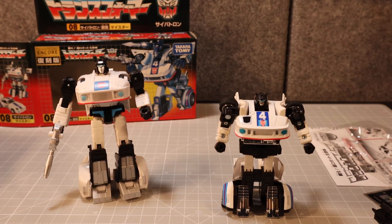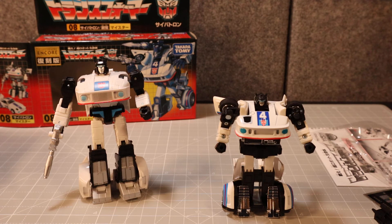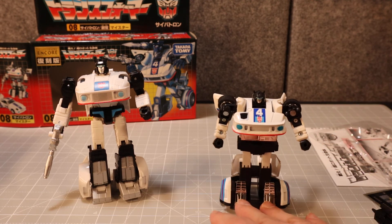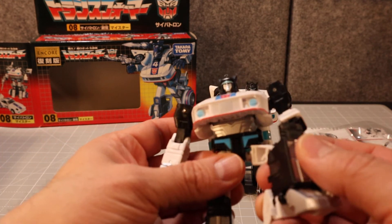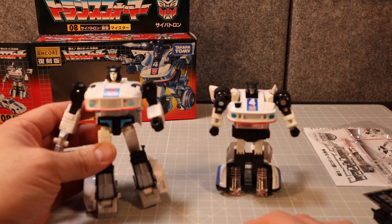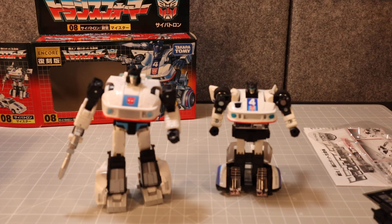I would imagine this figure is very hard to find anymore — I picked it up a long time ago. If you're a completist for your Jazz collection you might want to track this down. If not, the Studio Series Jazz is probably still out there — it has great articulation and looks a lot like the original G1 Jazz toy. You can also get repro labels to add an authentic touch.